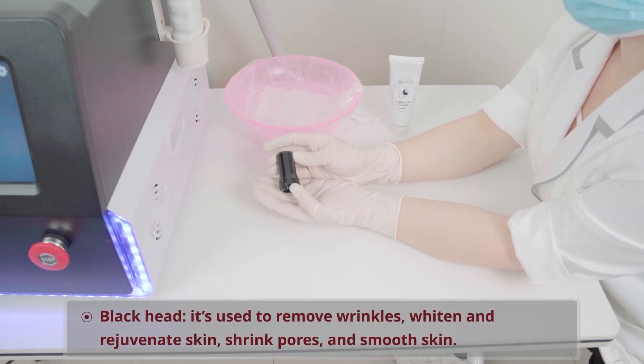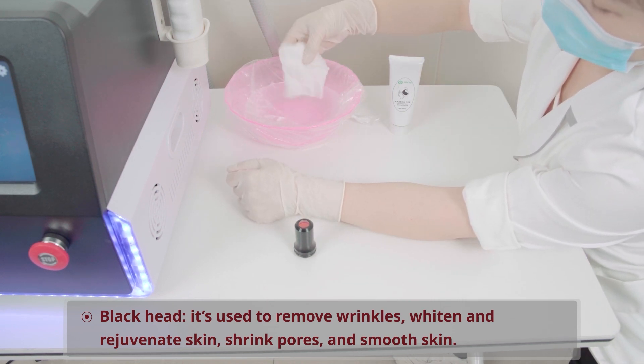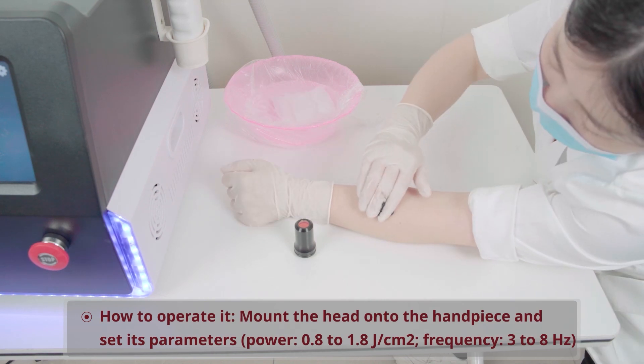Black Head: It's used to remove wrinkles, whiten and rejuvenate skin, shrink pores, and smooth skin.